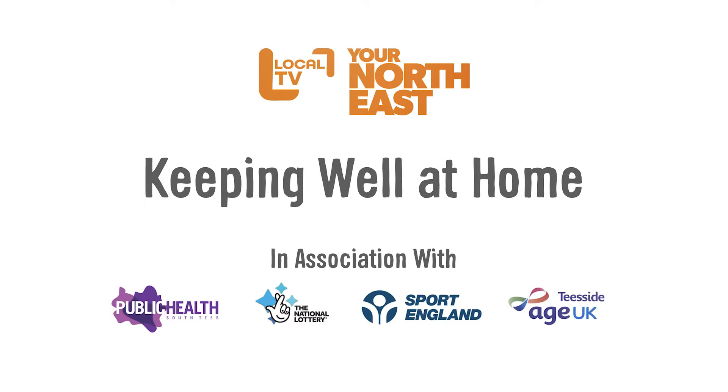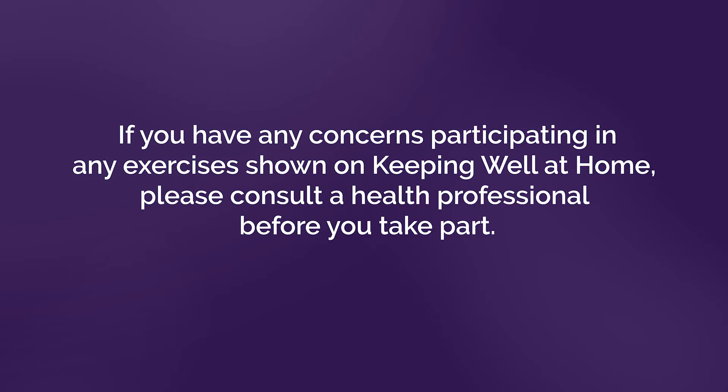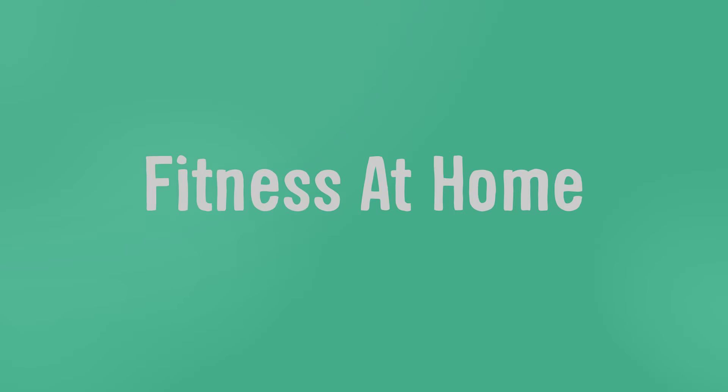Keeping well at home on your North East. When taking part in any fitness, make sure you're looking after yourself — that involves looking out for any trip hazards, so things like a fireplace or a coffee table. Make sure if possible you can have a chair nearby or a kitchen bench. Take care of yourself and let's get moving.